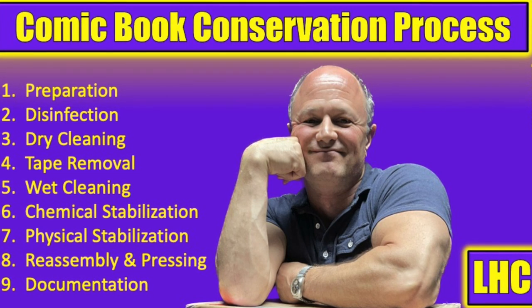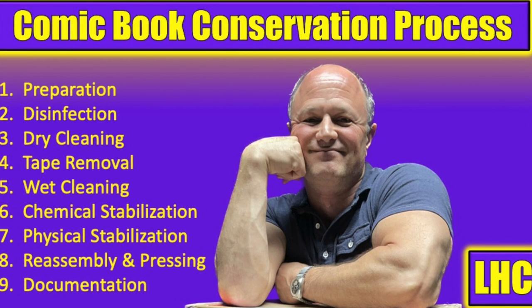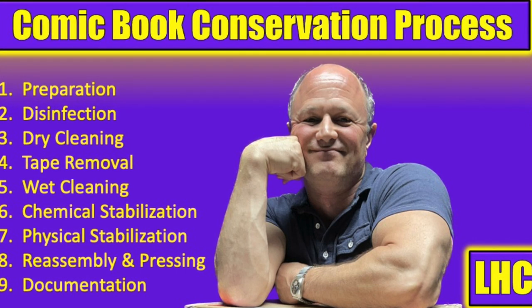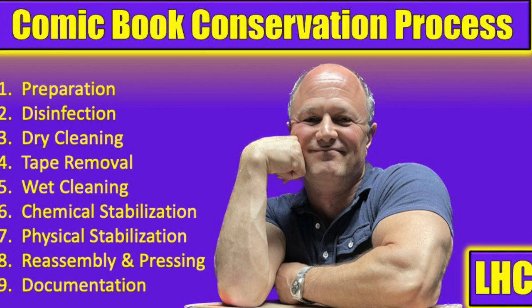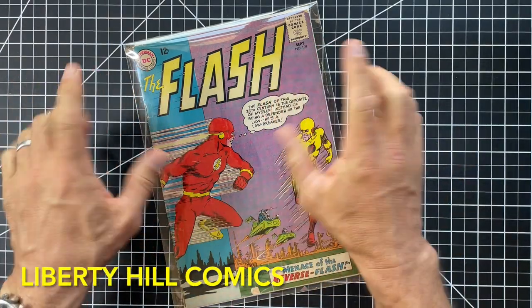Let's do a walkthrough of the book and document what we see, both in writing as well as with pictures. As we go through the book, we'll develop a game plan, which I'll provide at the conclusion of this video. All right, let's get to work.